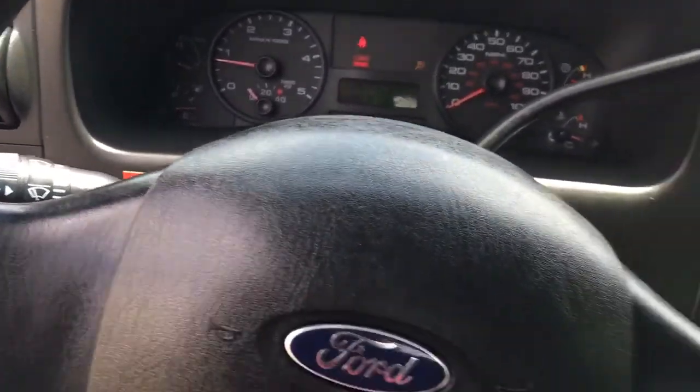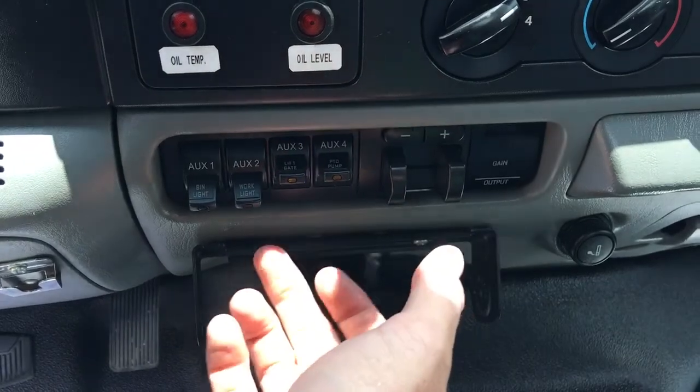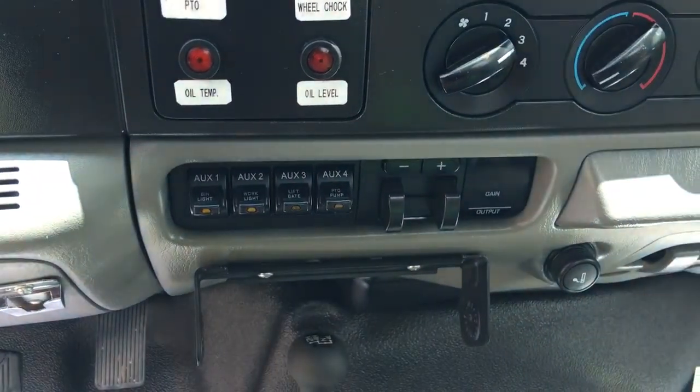All right, first you've got to set your emergency brake and then turn your PTO on. Go ahead and hit your lift gate, work lights, bin lights inside. Show you under the hood first.